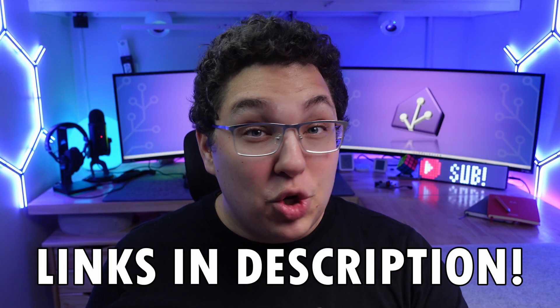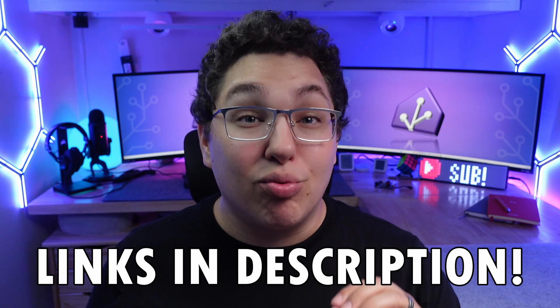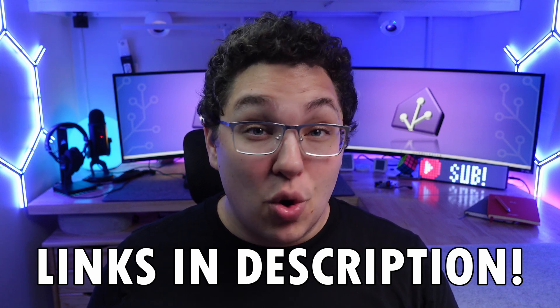Don't forget that I've left links to each one of these in the description, and if you use those links I get a little commission which really helps out the channel, and it's no additional cost to you.